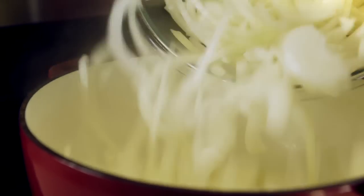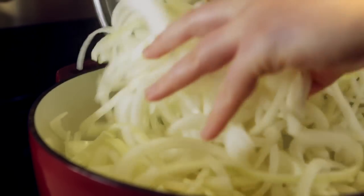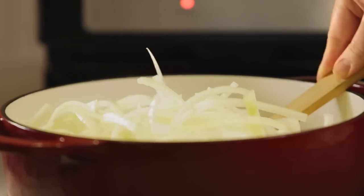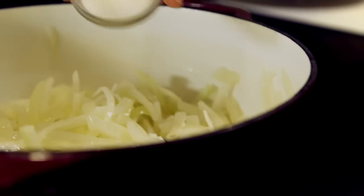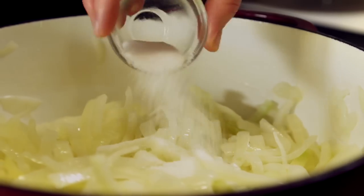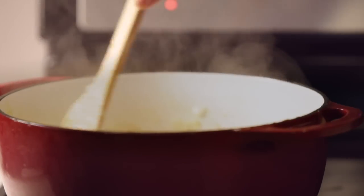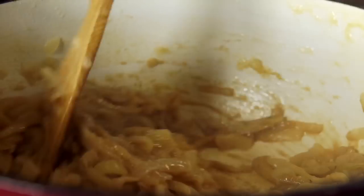Start by melting six tablespoons of butter in a large heavy pot over medium-high heat. Add four large yellow onions sliced about a quarter inch thick. Cook while stirring until the onions become translucent, about 10 minutes. Sprinkle the onions with one tablespoon of sugar to encourage caramelization and stir constantly until onions are soft and browned, at least 30 minutes.